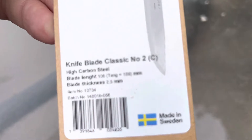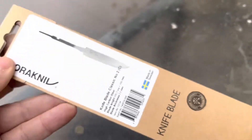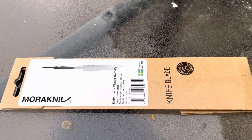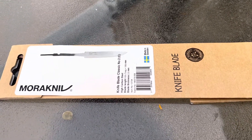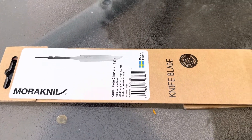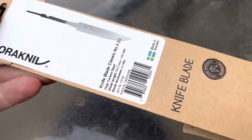This one happens to be the classic number two and it's in carbon. But you can get the classic one, you can get the Kansball blade, you can get the 2000 blade — you can get several different blade types. This just happens to be the one that I grabbed this morning.